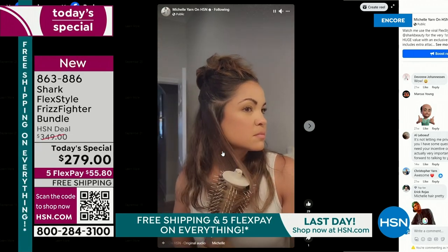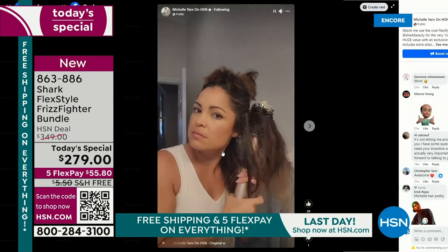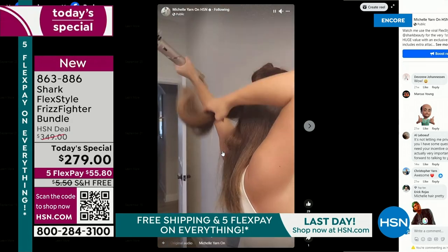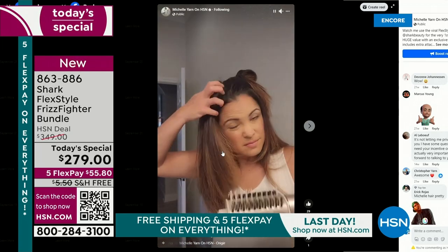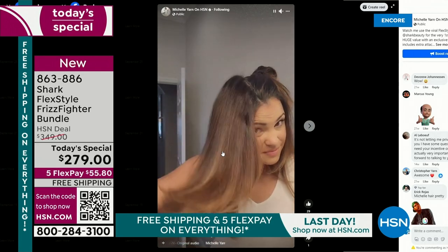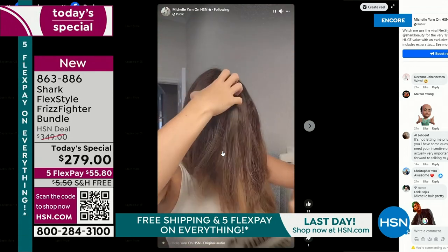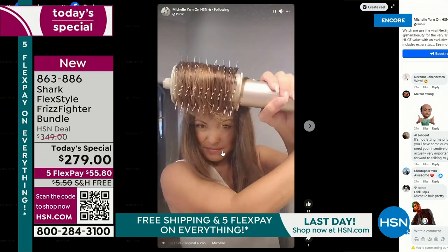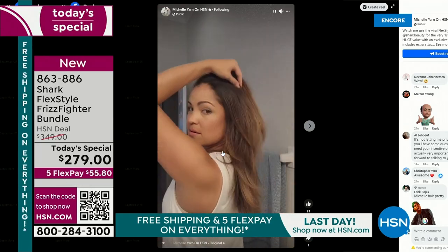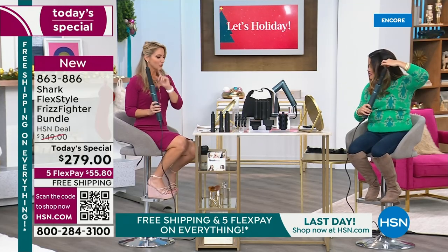If you can brush your hair, you can use this. The whole time, it's constantly measuring — a thousand times a second — the heat and adjusting, so you're not frying your hair or overheating the back. The first time I used this, I set up a camera to capture footage. This is what my hair looks like when it's about 80% dry — frizzy and coarse. I put the attachment on, went underneath, and I literally had to stop halfway through because of the shine. Done in 15 minutes for all that hair.